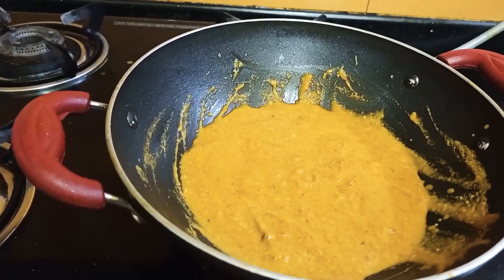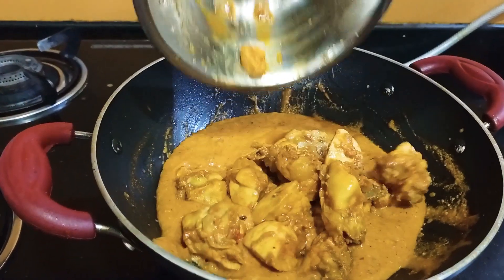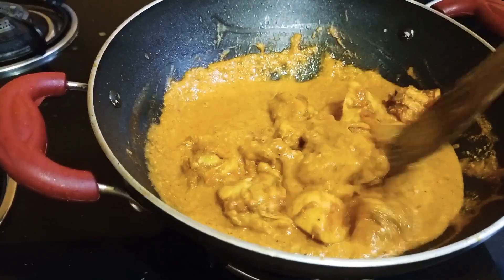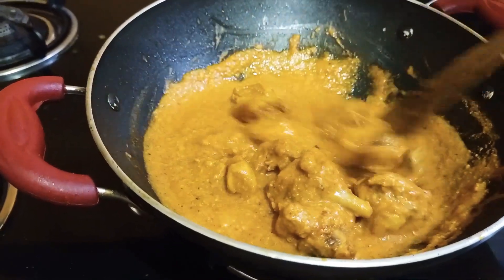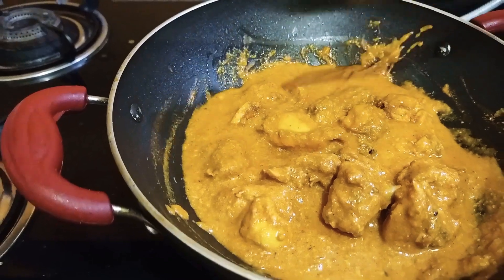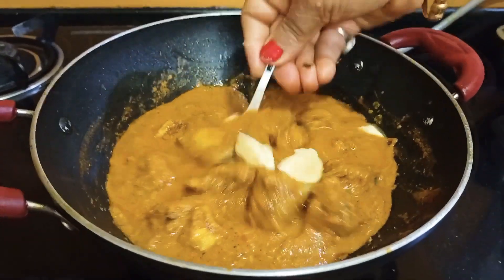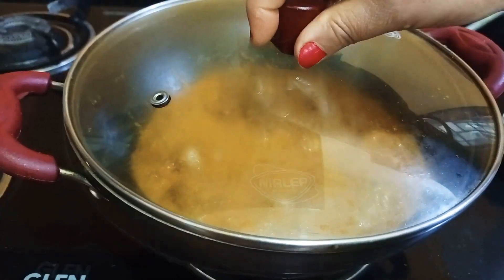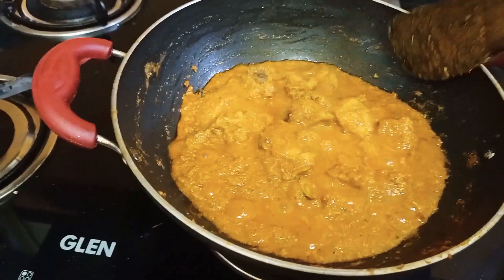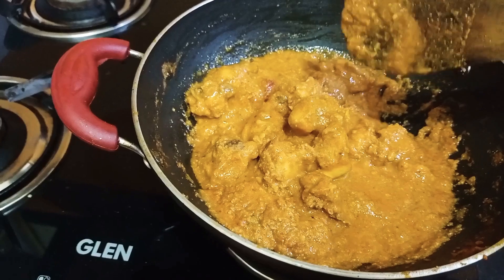I have taken the chicken and marinated it. I have kept it on the heat and covered it to cook properly.